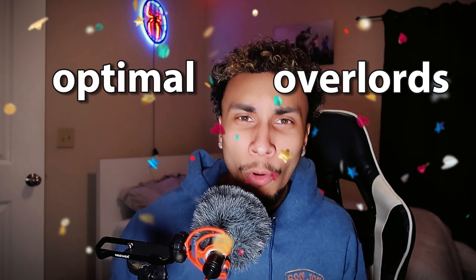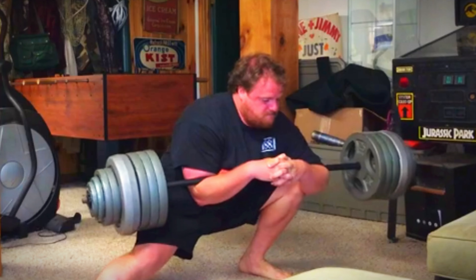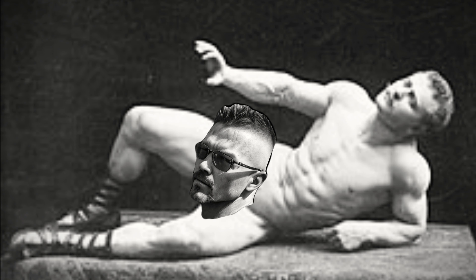Now, this exercise is obviously not for beginners, but for optimal overlords such as this man who goes by the name of Captain Legs. Mr. Legs has two goals in life: beating Arthur Saxon's 386-pound bent press world record, and beating Eugene Sandow's 280-pound Turkish getup world record. And I'm going to talk about these exercises in a second.